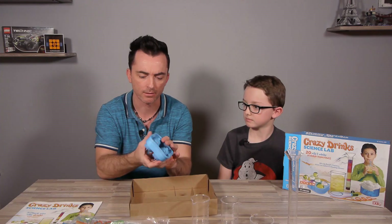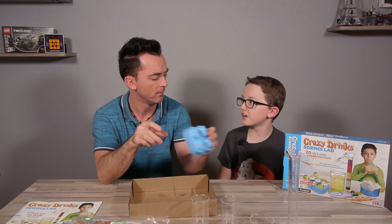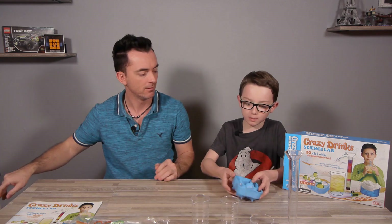And what is this one? Is it for eggs? No! It's an ice ball mold!